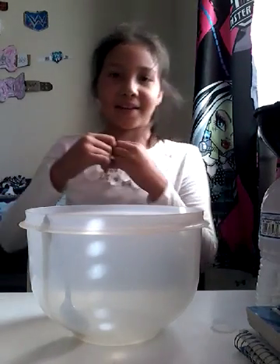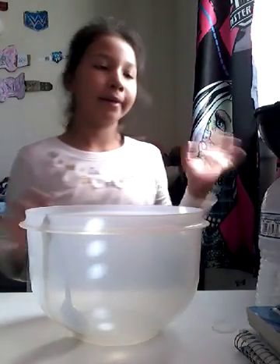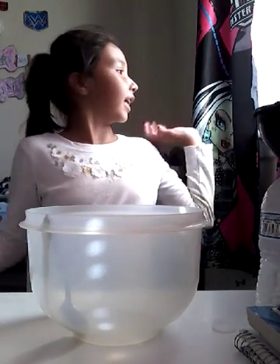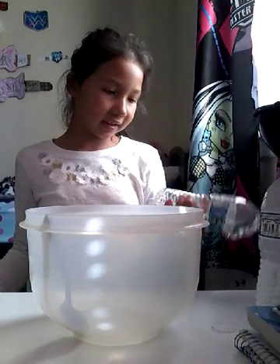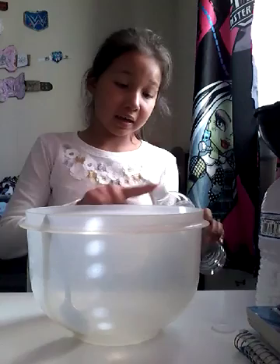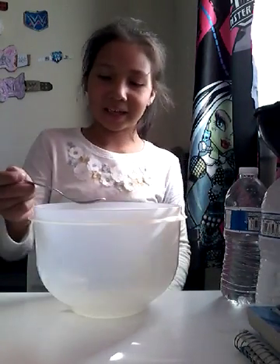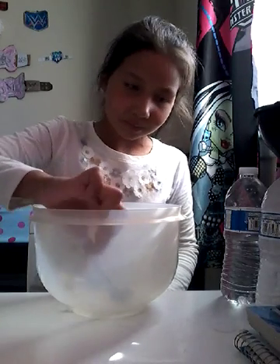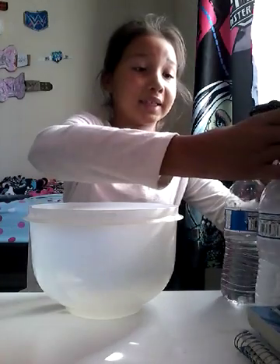Hi guys, welcome back to my channel. Sorry about the little video part, that's always going to happen. Today in this video I'm going to try to attempt to make slime — a jumbled slime, I guess, a big bowl with a tiny spoon. And yeah, that's what I'm going to be trying to attempt today.